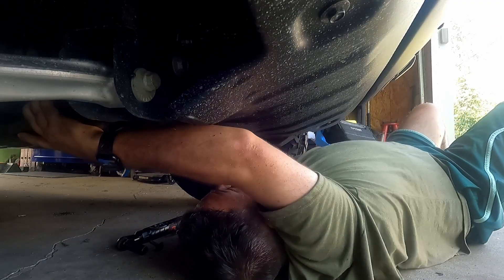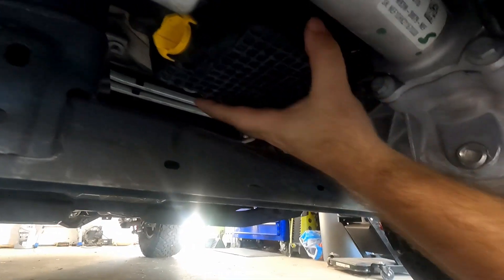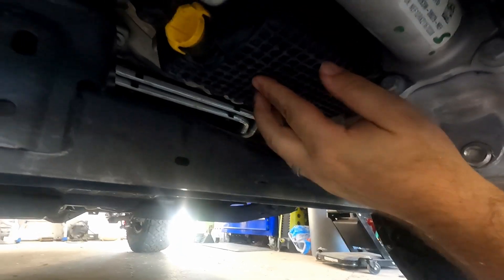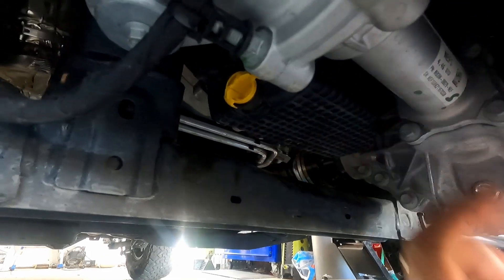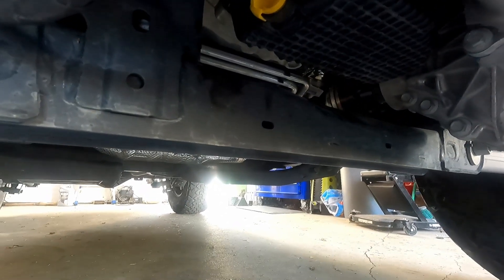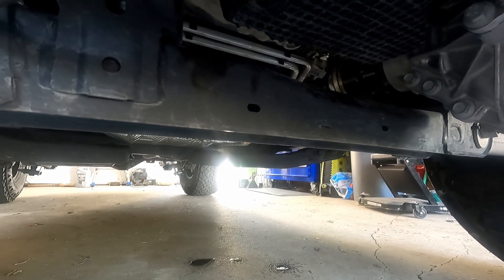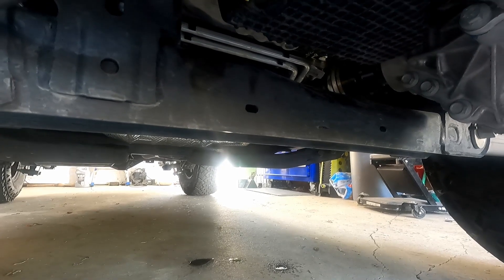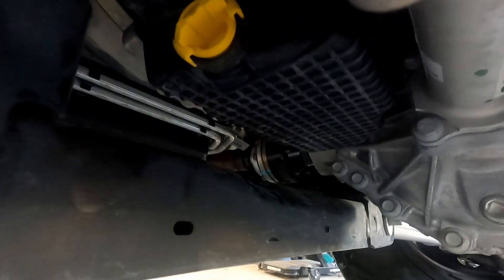Once that's out, we've got our composite oil pan here. The engine is hot - I was just out driving around a little bit and got the engine up to temperature. The oil should flow out fairly easily once I pull that plug. Let me get my catch pan.